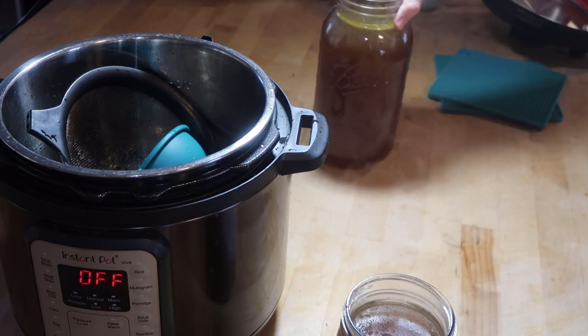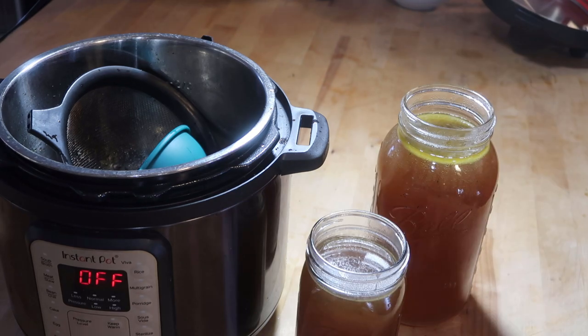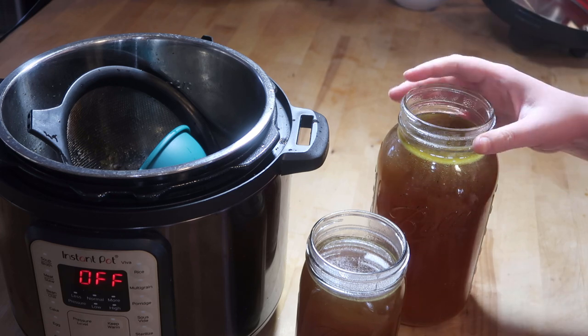Now we have a quart and a half gallon of broth, and we know everything that's in it. That is what is so amazing about making your own chicken broth.